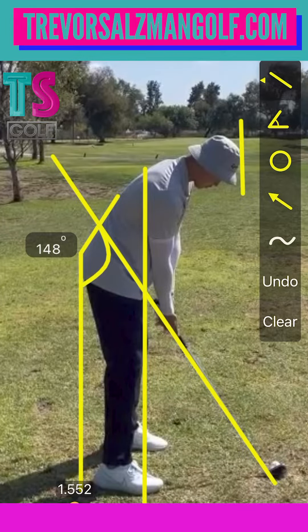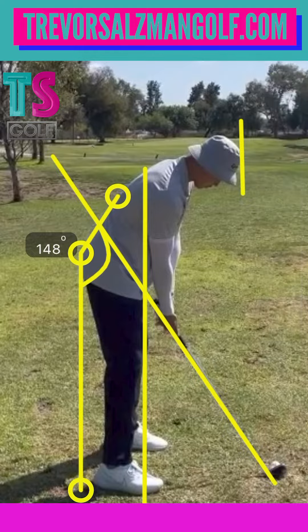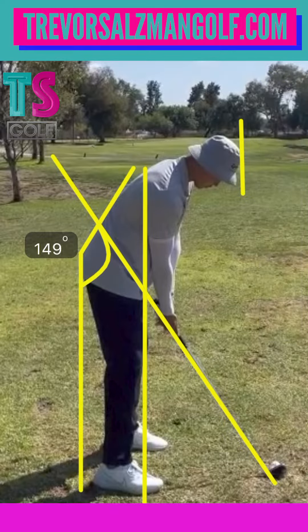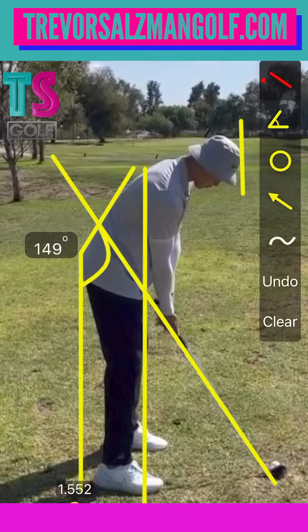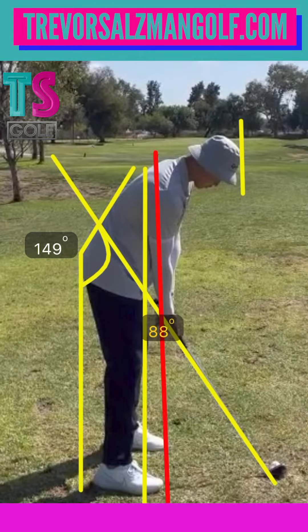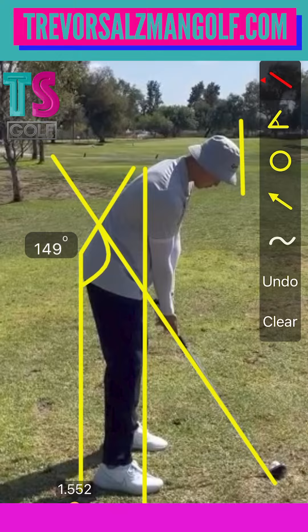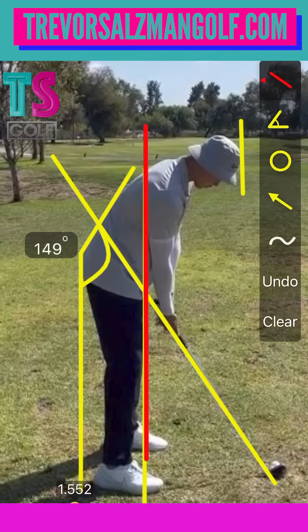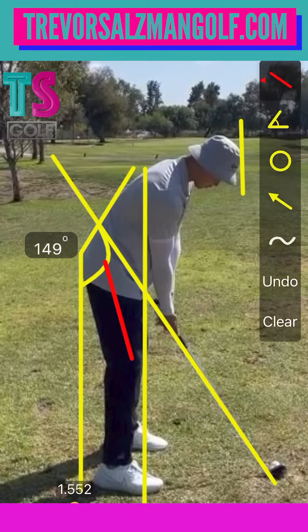All right Robin, thanks for sending your swing over. Here is my analysis of it. You've got a lot of good traits right here at setup — I wouldn't change a whole lot. If I was being really picky, maybe get the back line up just a little bit more, but you're in a pretty darn good spot. We can also see the bounce points: balls of the feet, knees, back of the armpits — those are all in line.